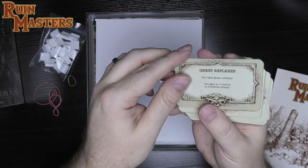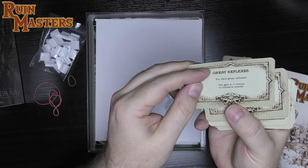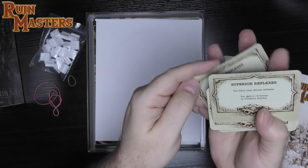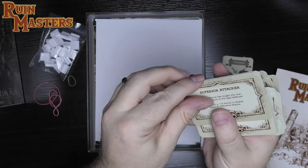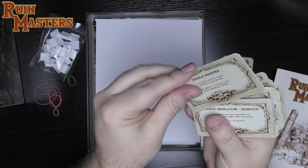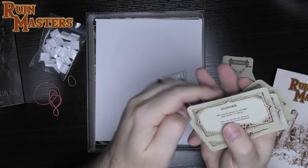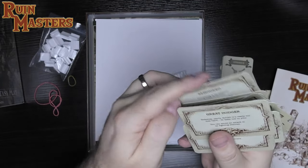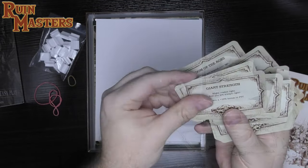These may be character traits that give bonuses. I'm not sure if they're randomly chosen or generated based on background. Continuing through the cards: Great Reflexes, Superior Reflexes, Great Attacker, Superior Attacker, Great Defender, Superior Defender, Shield Master, Heirloom Great Shield, Great Armor, Dodger, Marksman, Armored, Great Dodger, Heirloom Shield.